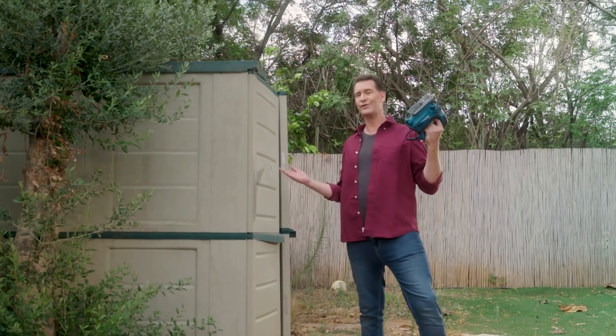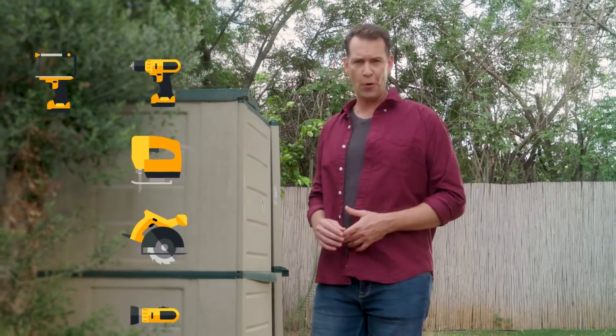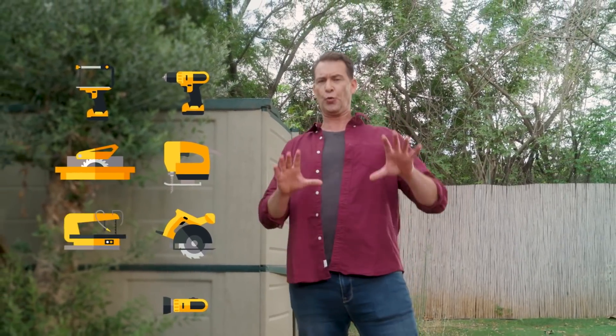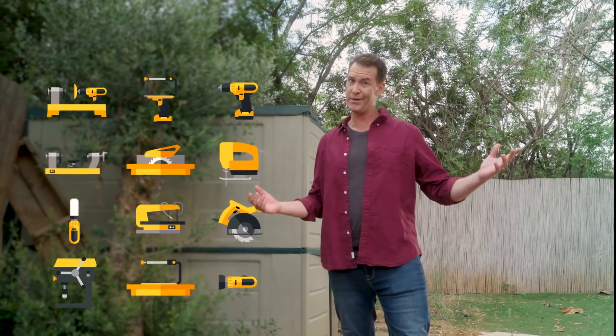This is a tool and this is its shed. This tool shed holds everything you need to make anything. It's got a drill, a jigsaw, a circular saw, a work light, a hot wire foam cutter, a table saw, a scroll saw, a table foam cutter, a table sander, and a mini lathe.